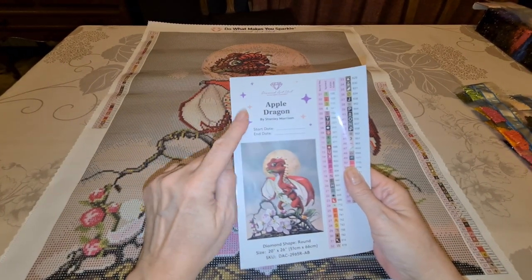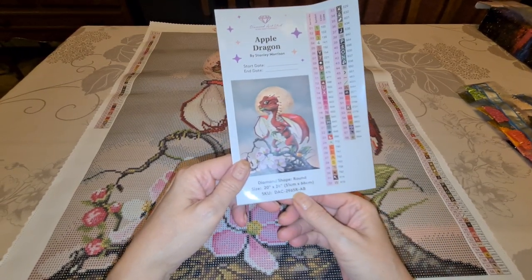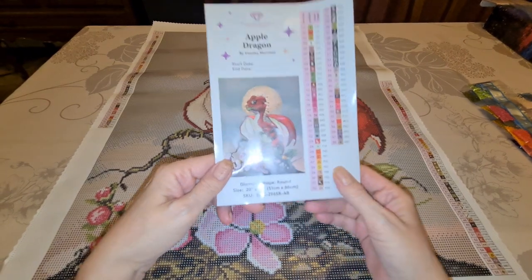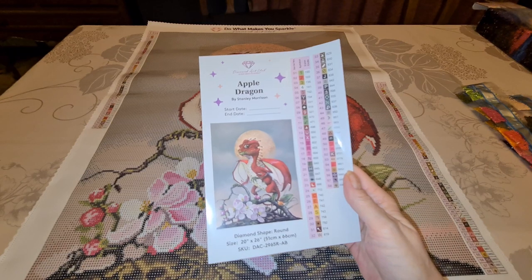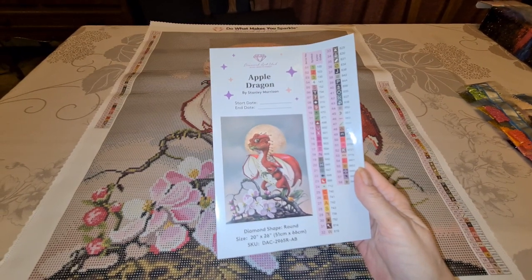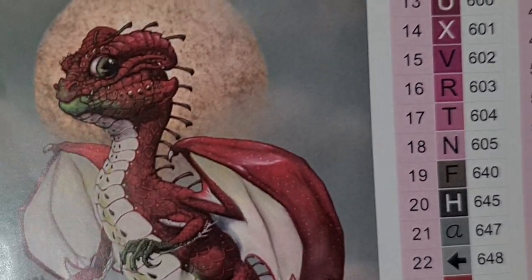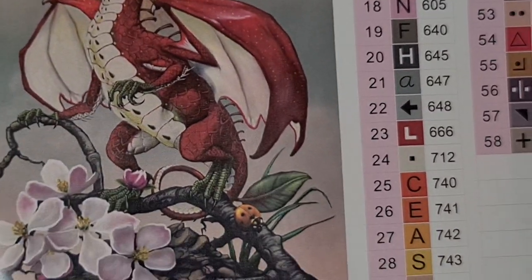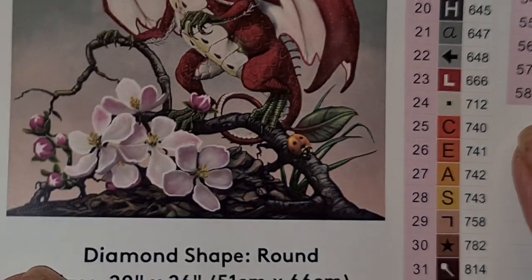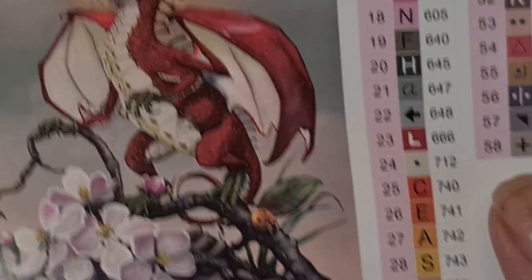In the log book you record your start and end date, name, whether it's round, how big it is, your SKU number. There are ABs and there are 58 colors in this one — 51 by 66, wow. We're going to do some color changes in this one. Look at that — oh my god, isn't that gorgeous? And I guess that's apple blossoms — duh! Sometimes this old brain is slow.